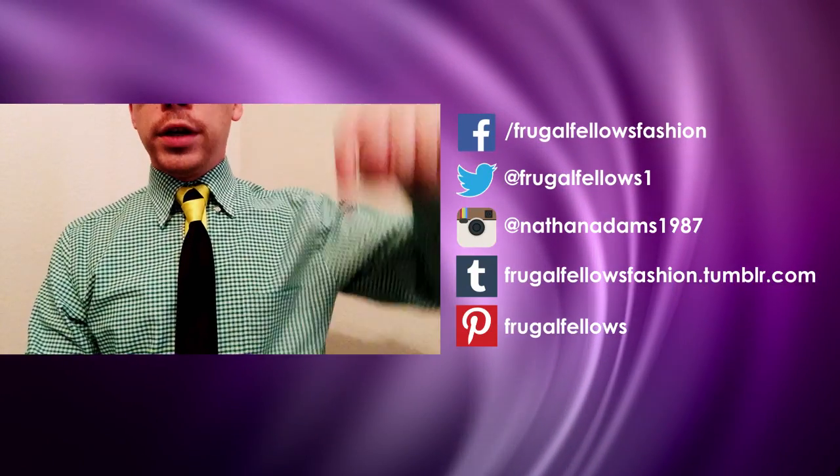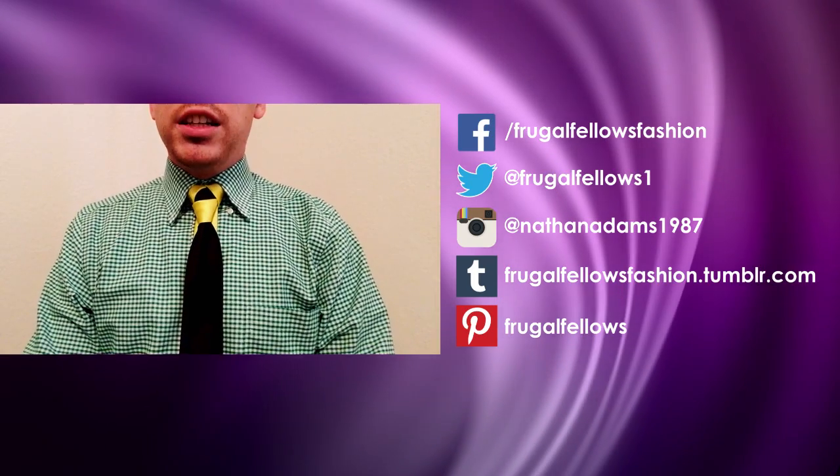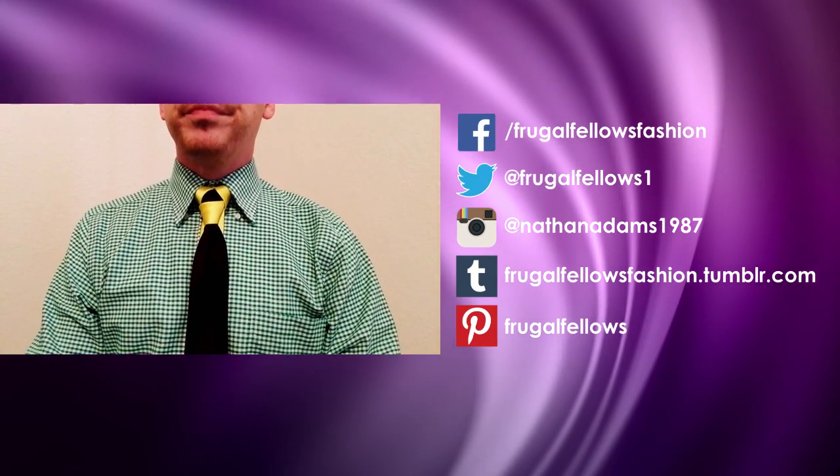Go ahead and send me your pictures on these. I'm over on Facebook — you'll see my links over here. I'm on Facebook, Instagram, and Twitter. Just send them to me, tell me how you like them, and we'll talk to you guys later.